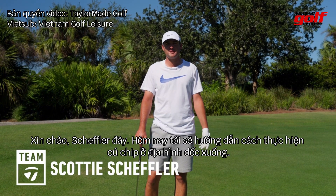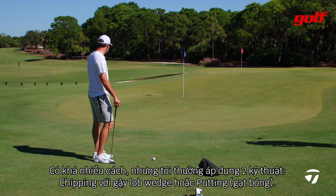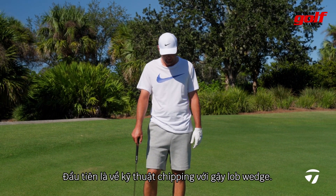Hey y'all, I'm Scotty Scheffler and today we're going to teach you how to chip off a downslope. On this shot, there are a few different ways to hit it, but on this one there are pretty much only two options for me: I'm either going to chip it with a lob wedge or I'm going to putt it. So first, I'll teach you how to chip with a lob wedge.